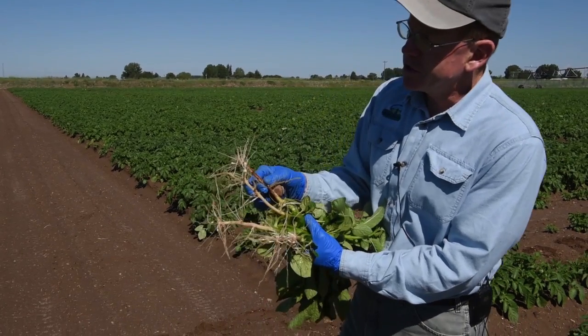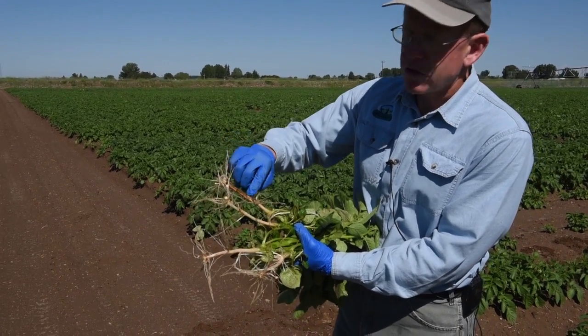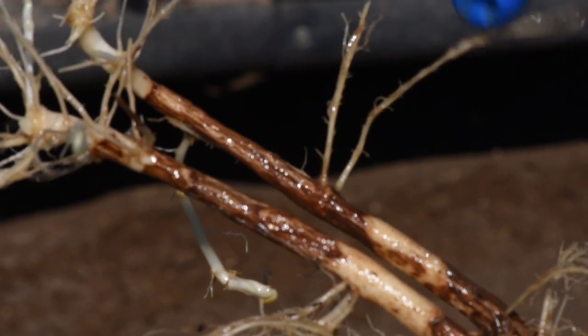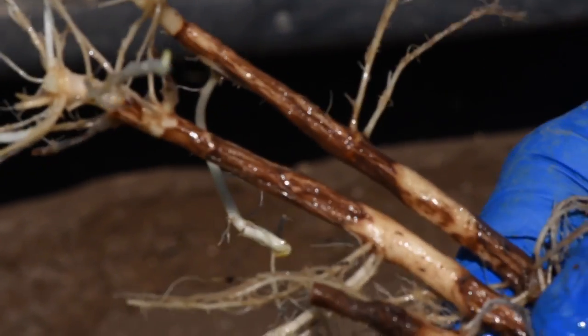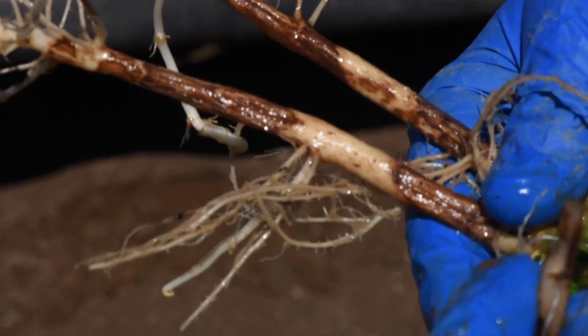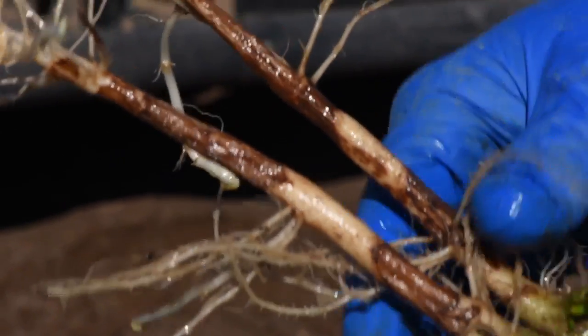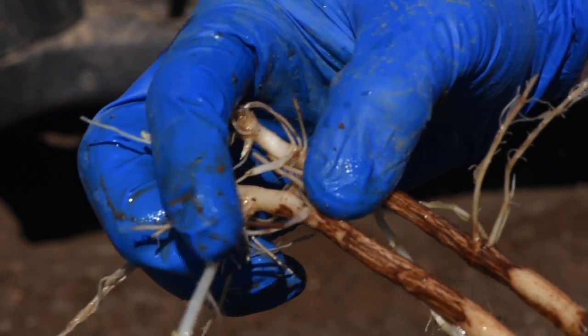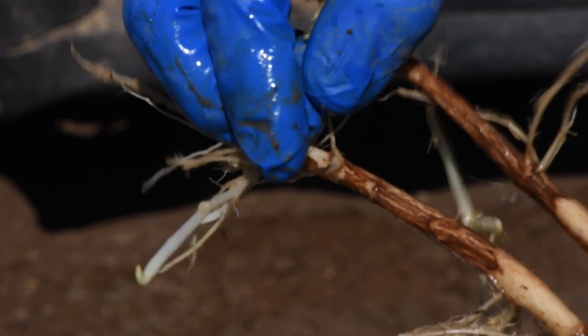The symptoms of Rhizoctonia are a large canker that grows up and down the stem. It turns it into a brownish color, almost looks like it's somewhat striped. It can also clip off the stolon, so in this case a tuber would develop right there, except the Rhizoctonia fungus has clipped that off and so that tuber won't form, or if it does form it will be really small.